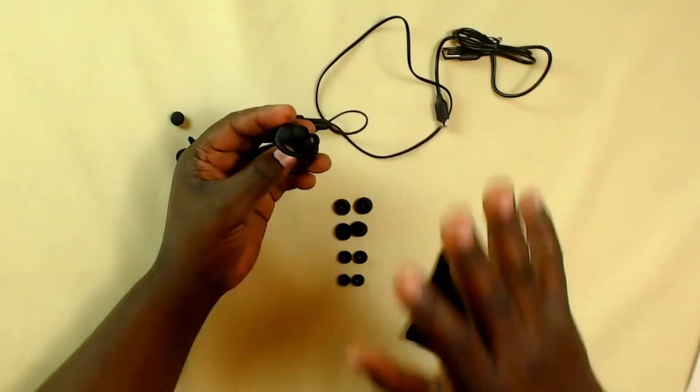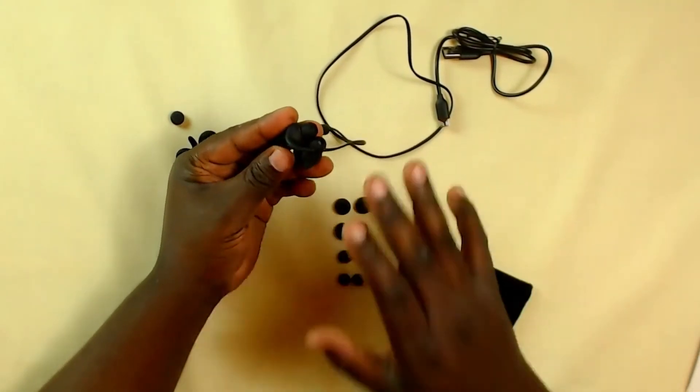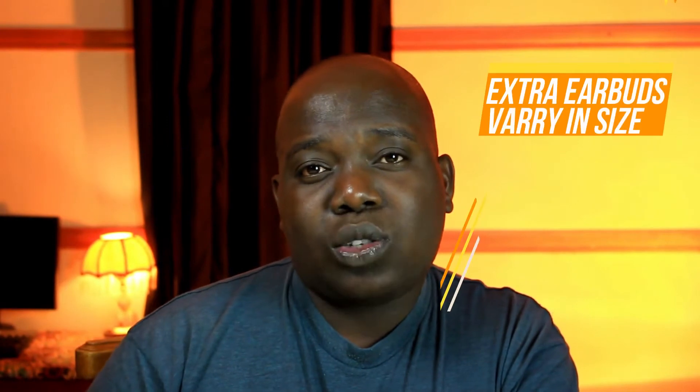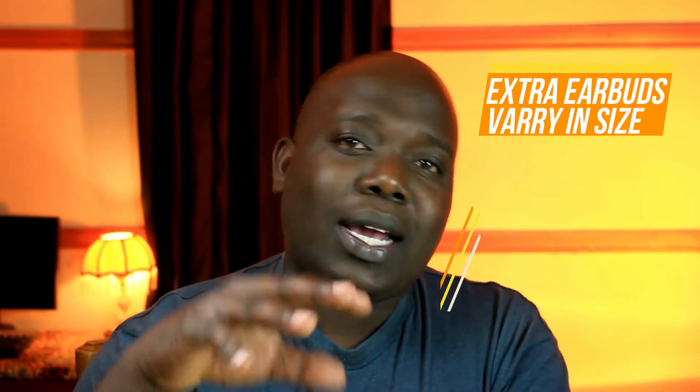It's very rare to find anybody sending you earbud-style earphones with extras more than three. Here we have a whopping five of them — this is already a plus. That means if you lose any, you can easily replace them. Also, these are in different sizes, so they cater for all kinds of ear sizes — small ears, bigger ears — and you get to put in the ones you feel most comfortable with.